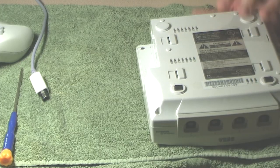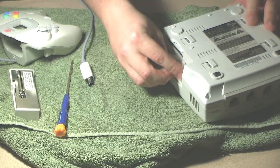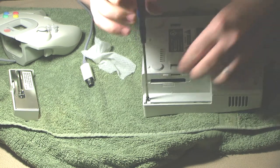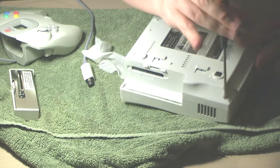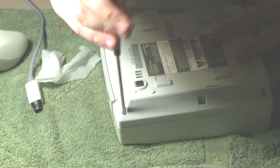I'm going to start taking this thing apart and do a little cleaning as I go because it's kind of dirty. I remember one time I took apart a Dreamcast I found at a thrift store and inside I found the remnants of dead spiders — spider eggs and sacks where spiders used to live. It was nuts.